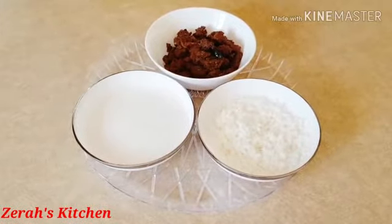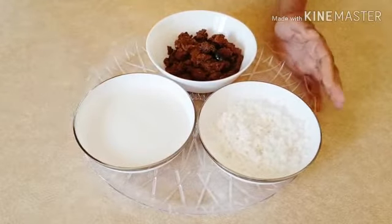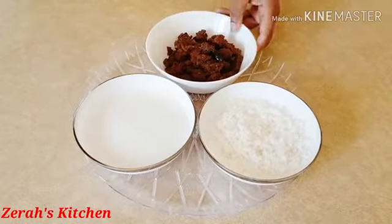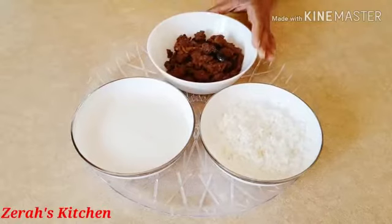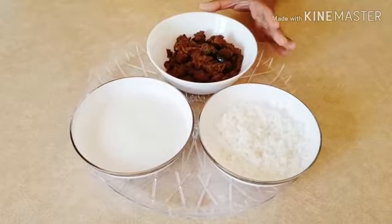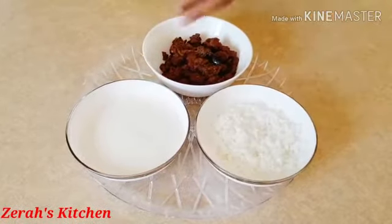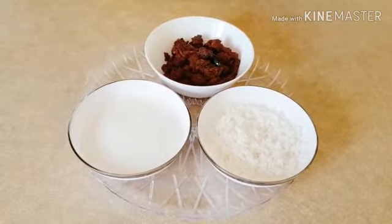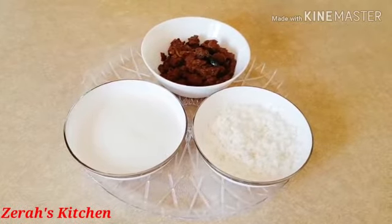I am going to make a special dish. I am going to use the balance here and use this dish. We will also go through the ingredients like this.